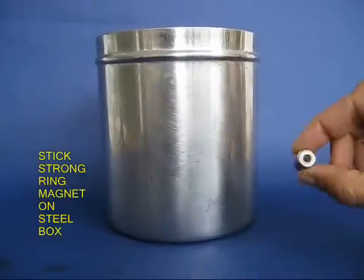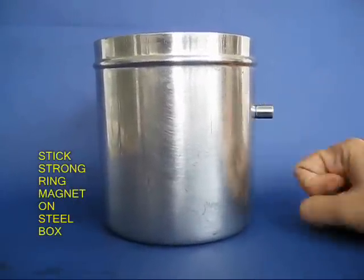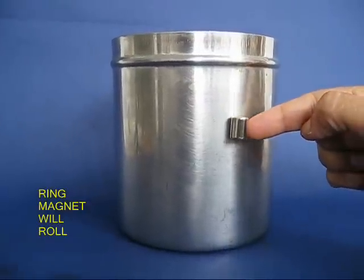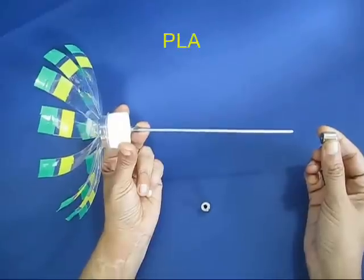Now you would require strong magnets. These are roller magnets with a hole in the middle, and they stick to a steel container. They can also roll along.